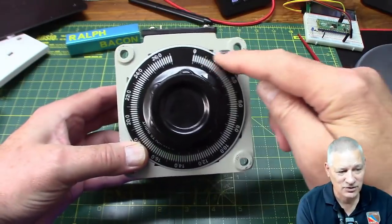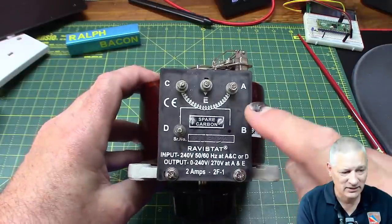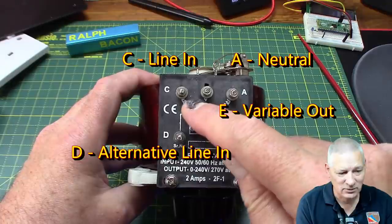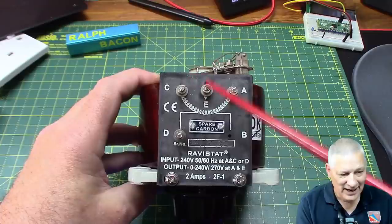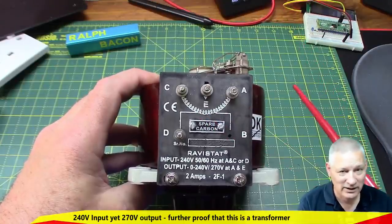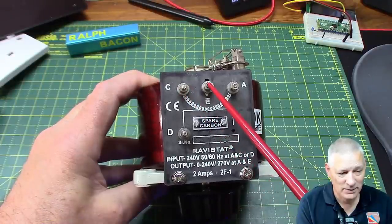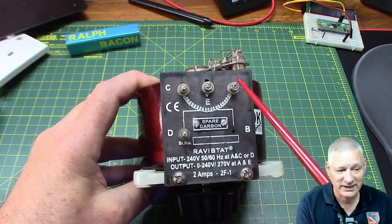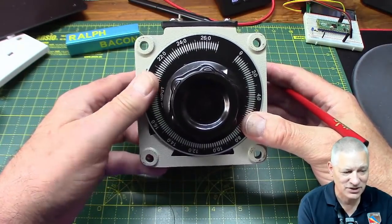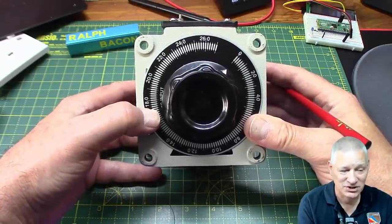It's so huge because we are talking mains voltage, and the power it has to handle is half a kilowatt. The dial on here goes from zero to about 270, because if I were to connect it differently - between A and not C but D, the extra winding - the output would be greater than 240 volts. I don't want that though; I don't ever want to put 270 volts into my fan, so I'm going to connect the mains between A and C, and take the wiper from E and the neutral from A. That gives me between zero and 240 volts.